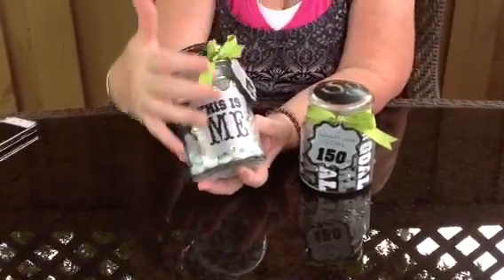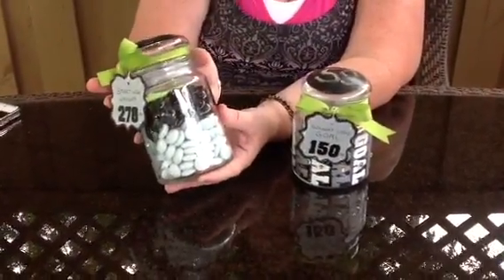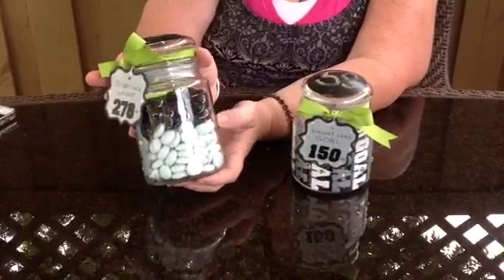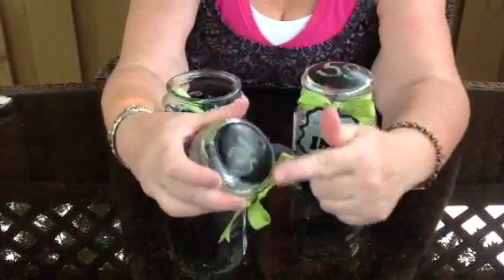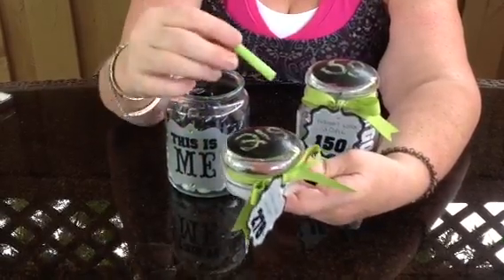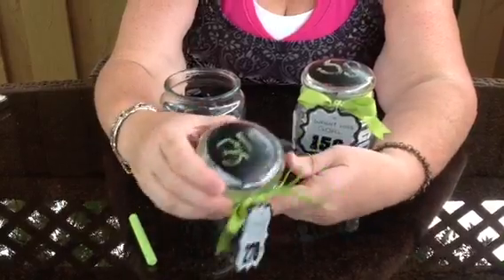The large one — this is me. So this jar has stones in it that represent how much I weigh. The white stones are the pounds I plan to keep, and all the black stones are what I need to lose. So I painted the jars with chalkboard paint on top, so that as I lose weight, I can actually write down what I weigh with chalk, and each week I can change that easily.